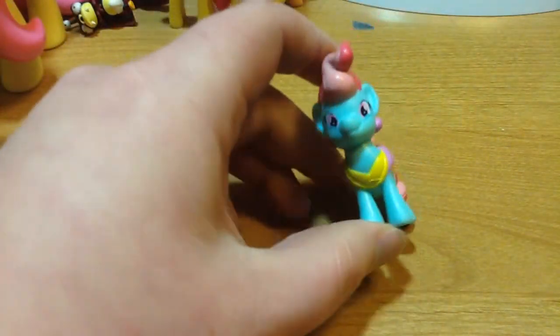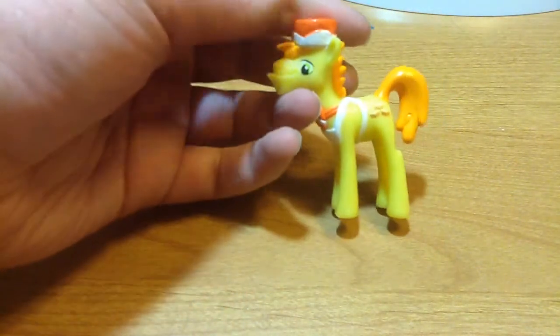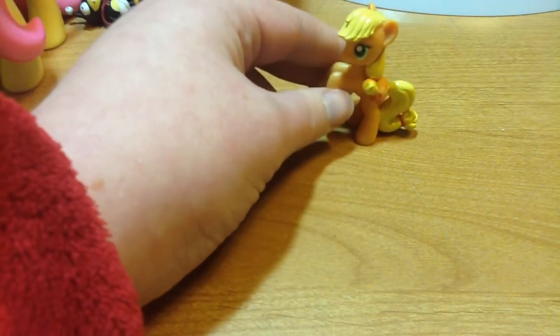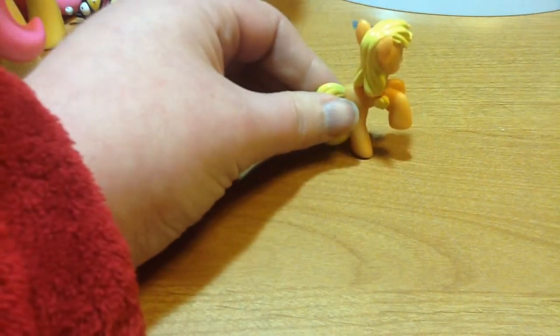And then I got Mrs. Carrot Cake and Mr. Carrot Cake. He's a little easier to stand up than Princess Luna. I also got Apple Bloom and Applejack, which completes my main six with Applejack and Fluttershy that I got for Christmas, at least for the 2-inch sets.